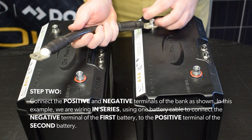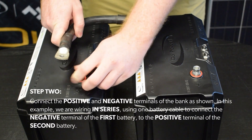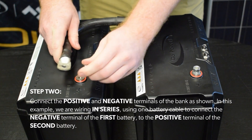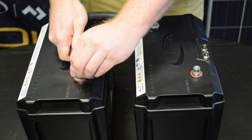Step 2. Connect the positive and negative terminals of the bank as shown. In this example, we are wiring in series, using one battery cable to connect the negative terminal of the first battery to the positive terminal of the second battery.